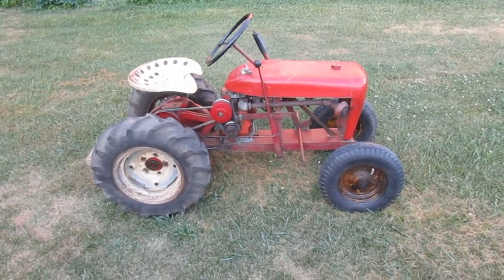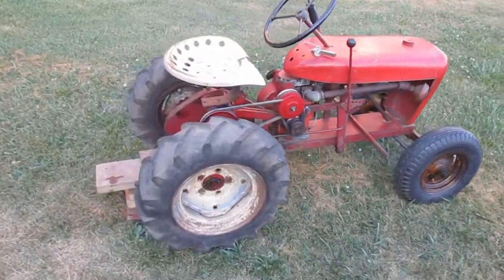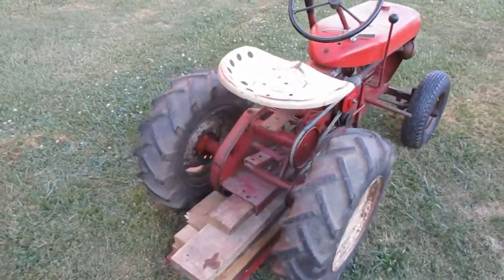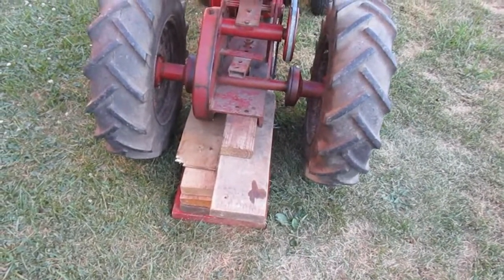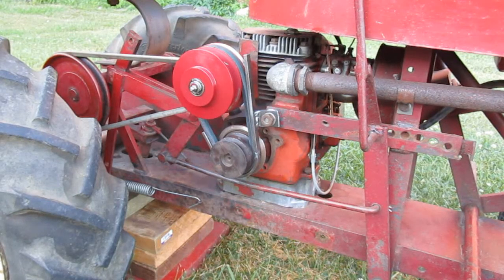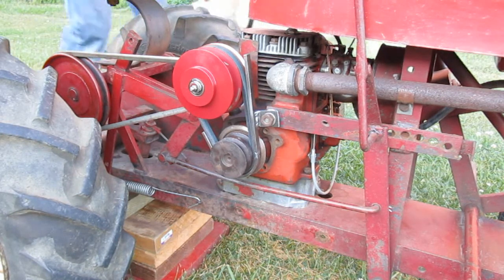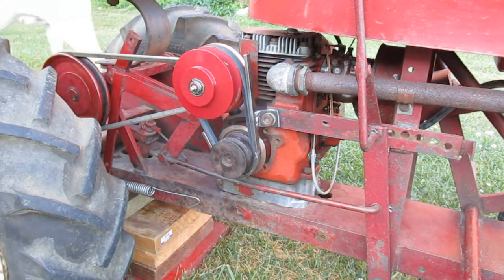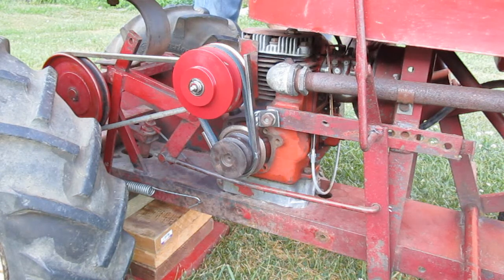So I came up with another plan. I have the rear of the tractor on blocks so the wheels can turn safely, and I made a belt guard without the guard — a piece of metal that duplicates the part on the bottom of the belt guard, which is going to hold the belt in place just like the belt guard would.